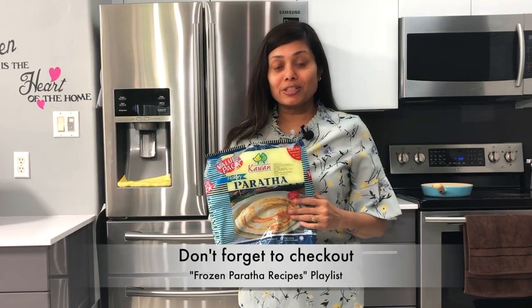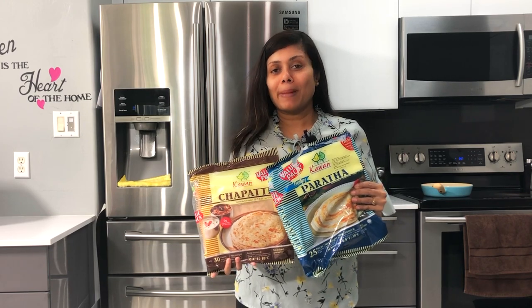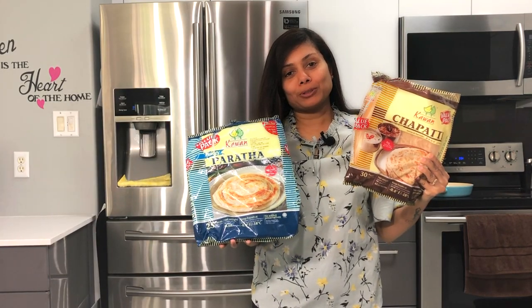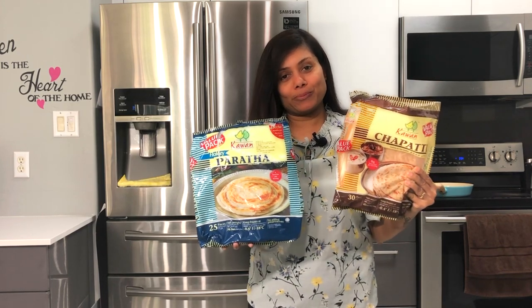Welcome to the use of frozen paratha series. Frozen parathas are not just good to go with curries but you can prepare many many other recipes. I'm going to show you how to make empanadas today using Kawan frozen parathas.